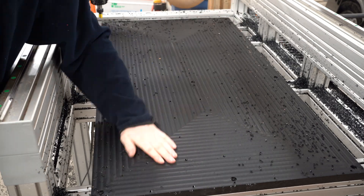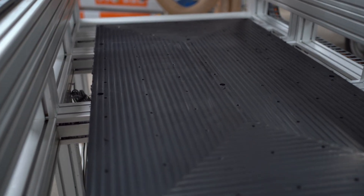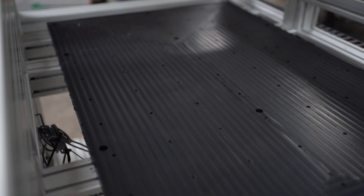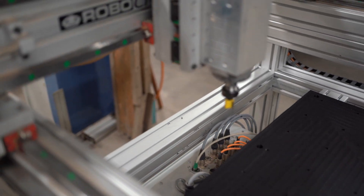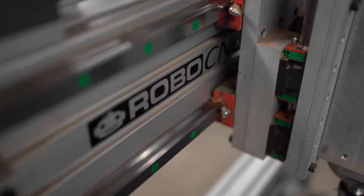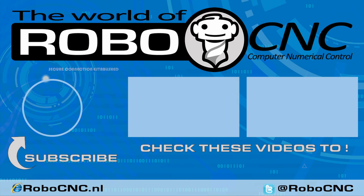Short little project, short little video, not a lot of editing. Sorry to have such basic content but hope you like it anyway. Hope to see you in the next video starting the plasma build. Until that time, make sure to subscribe. Thank you.